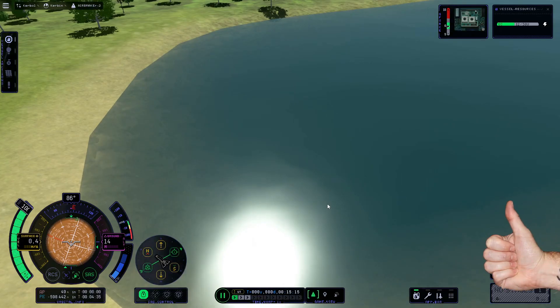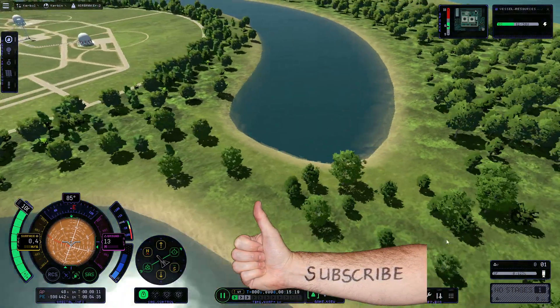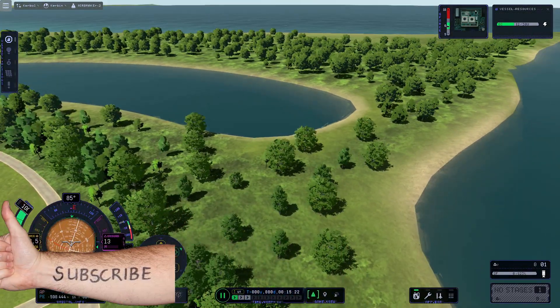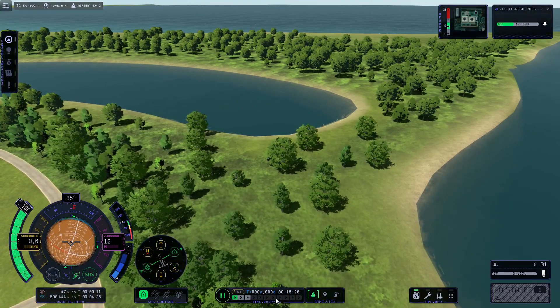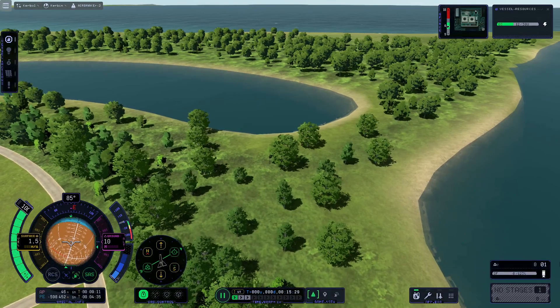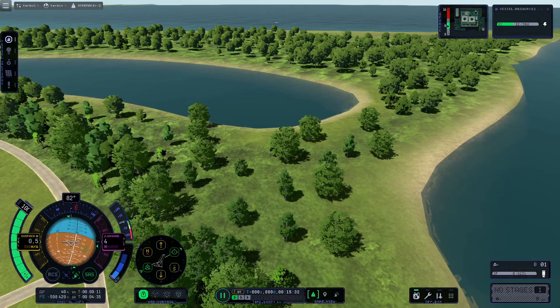Who needs a parachute when you have 248 air brakes? Thank you for joining me on the Science Channel. Hope you didn't get epilepsy from the UI, which is blinking and flashing like a madman. See you all soon — OG out.